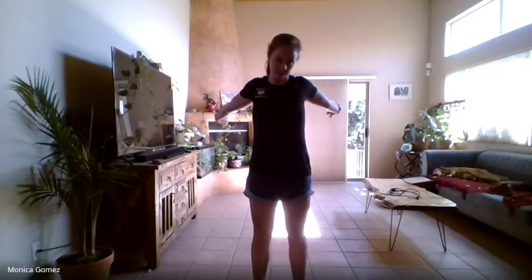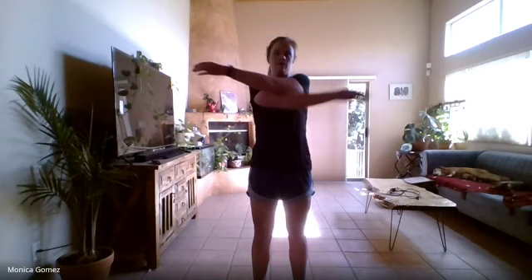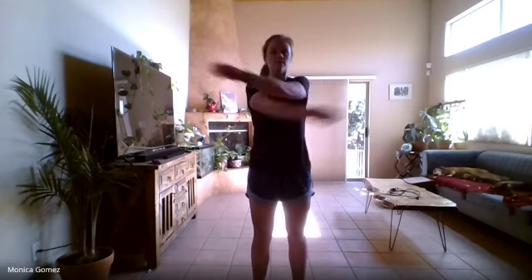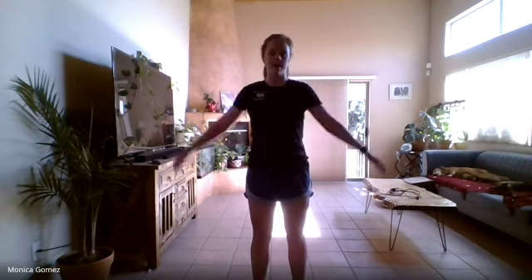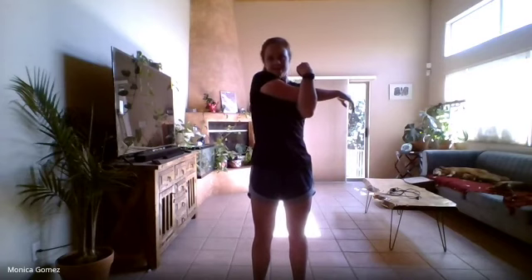All right, let's start stretching out our arms. Remember the bear hug we did last week? Stretch your arms as far back as they can go, then give yourself a big hug. Good job, guys. Now let's bring one arm across our bodies and hook our other arm underneath it. Excellent.